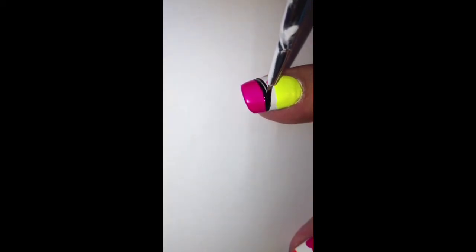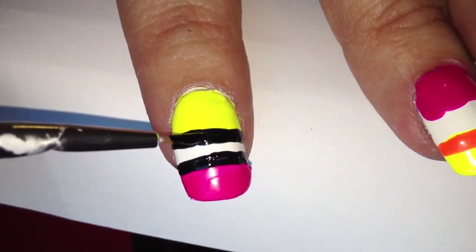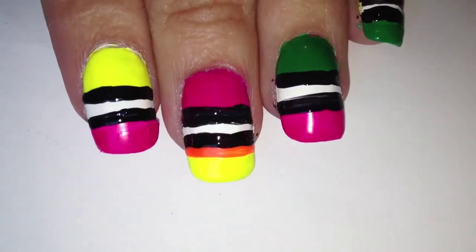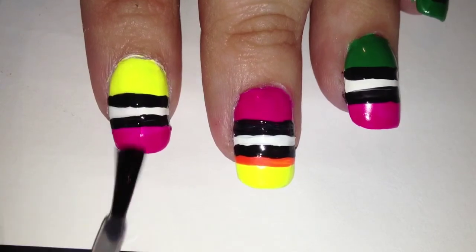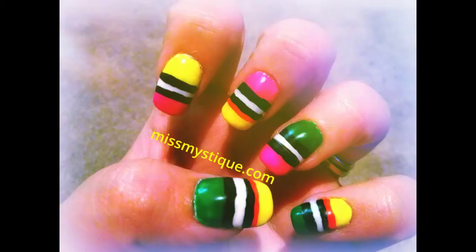Leave a strip of the white in the middle. You might need to go over the black a few times to make sure it's really opaque. Then apply a matte top coat — just be sure to apply it liberally to make sure that the black doesn't smudge. I really hope you enjoy this fun design!